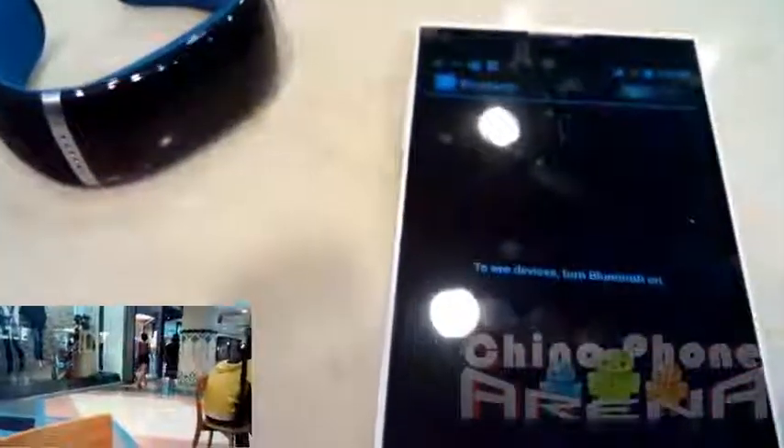Hey guys, Gizbee here. What we have is a DG550 and the smartwatch from GearBest.com. They're currently offering this smartwatch for $29.99 and the phone $159.99 with the coupons. You can check in the description to get the coupons if you're interested. With that said, let's get to it.